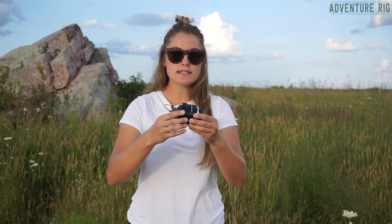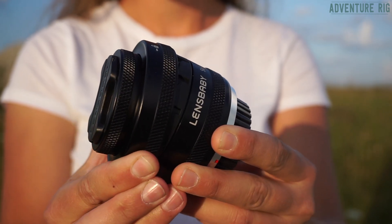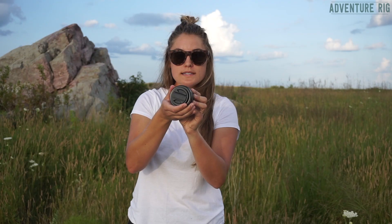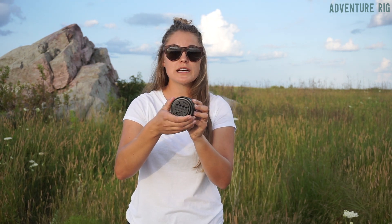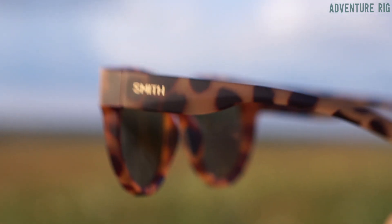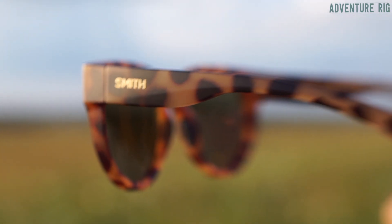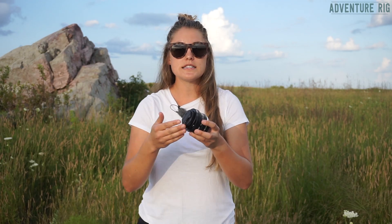The cool thing about this lens is that the front portion unlocks and you can swivel it. Basically, when you're shooting you can find something you want to focus on and point towards that object in the frame to focus solely on it. It's really cool for product photos — for example, if I'm shooting these sunglasses and I just want to emphasize the Smith logo on the side, it's a neat effect to point that lens towards that and get the Smith logo in focus, as you can see here. You can also lock down the swivel effect if you just want to shoot in a more traditional way.